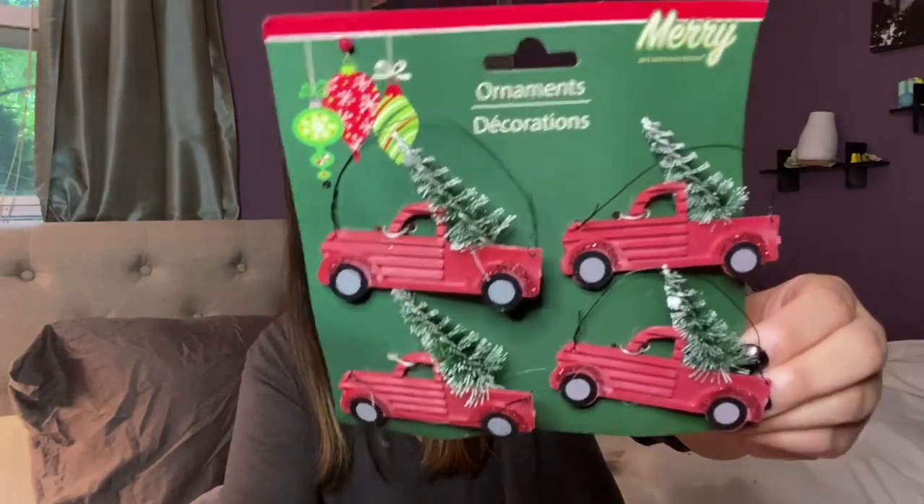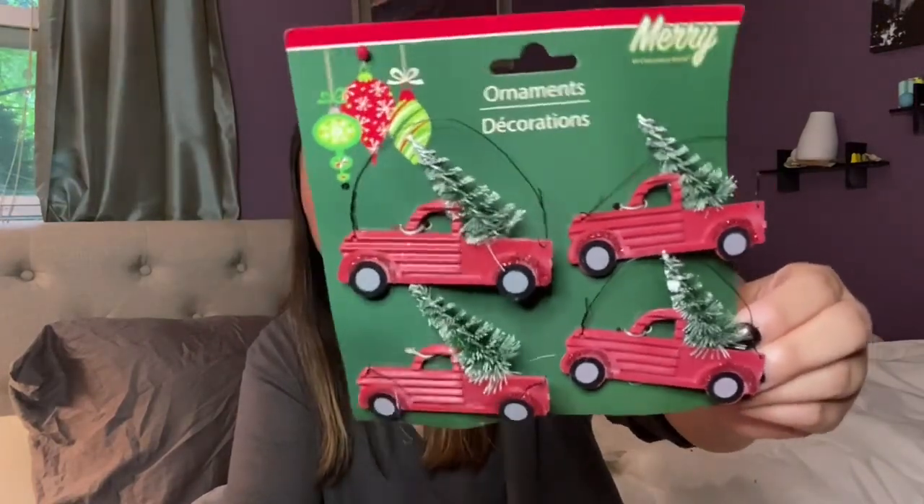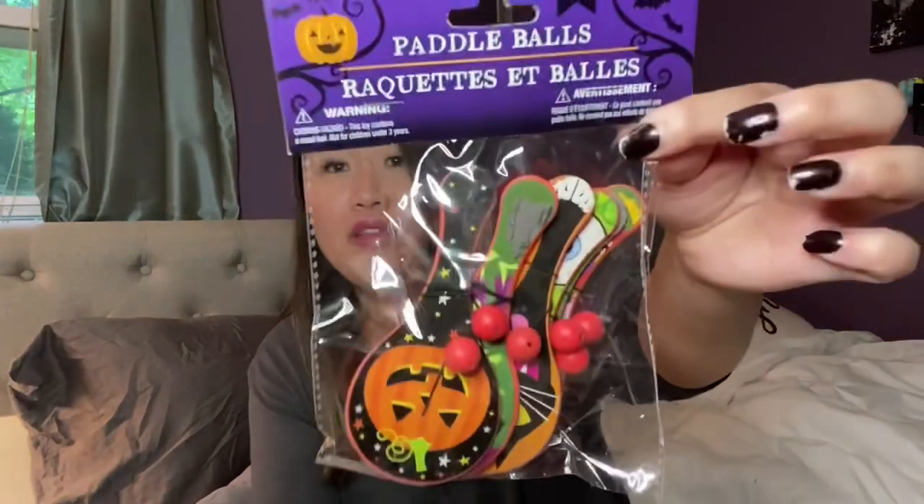I also picked up these ornaments — trucks with little trees on them. They had these out last year too. It comes in a four-pack. I'll probably just put them on my tree. You could use them for a DIY, but I just thought they were so cute.